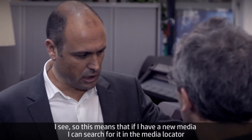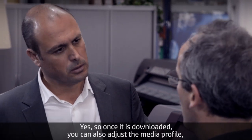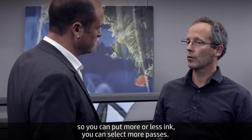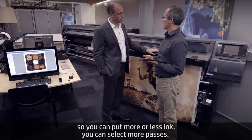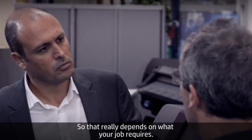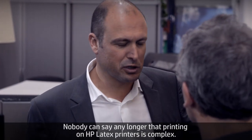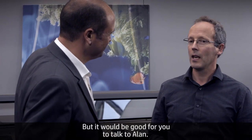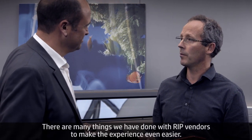Once a media profile is downloaded, you can also adjust it — you can put more or less ink, select more passes, or use four colors instead of six. That really depends on what your job requires. Nobody can say any longer that printing on HP Latex printers is complex — that was exactly our goal. There are also many things we've done with RIP vendors to make the experience even easier.